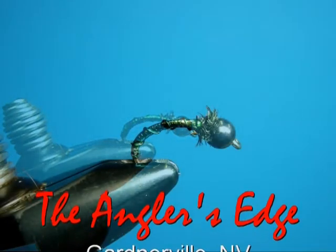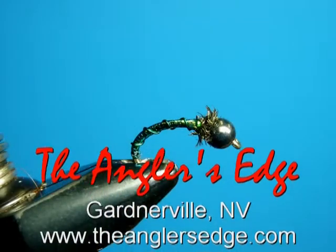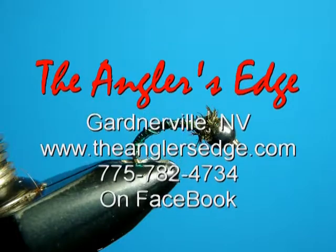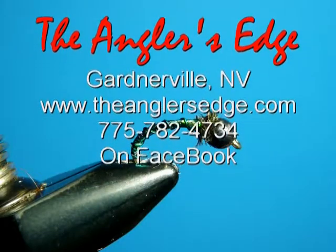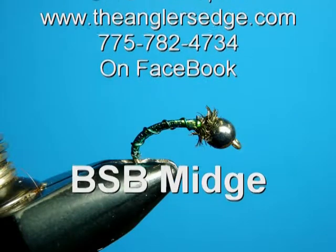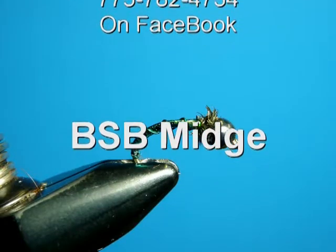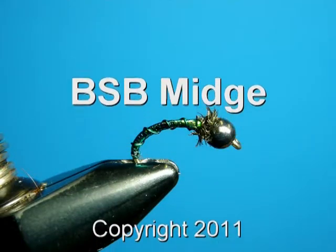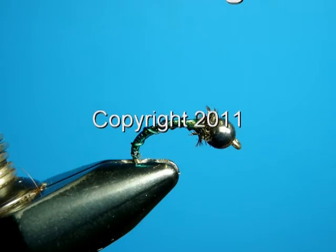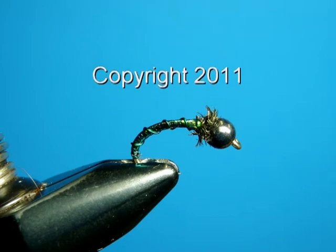Yeah! Cadillac, Blackjack, baby meet me out back, we gonna boogie. Yeah, get down, turn around, go to town, bootstrap boogie!